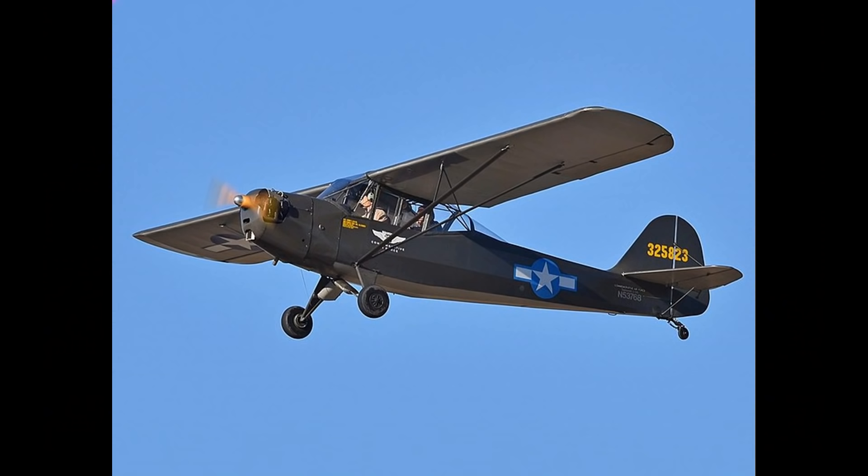Let's talk about a cousin of the Taylorcraft BL-65. This is a Taylorcraft L-2, a World War II forward reconnaissance aircraft built by Taylorcraft, based roughly on the Taylorcraft Model B. The arrangement was changed from side-by-side seating to tandem seating. I found the pilot's manual for this airplane on the Taylorcraft.org website, and when I looked at the emergency instructions for crew exit, I found the following.